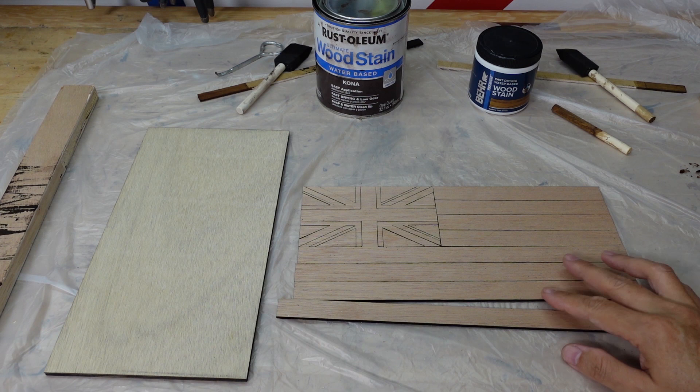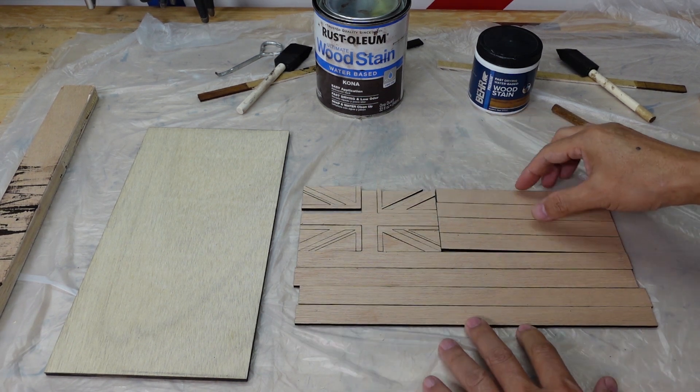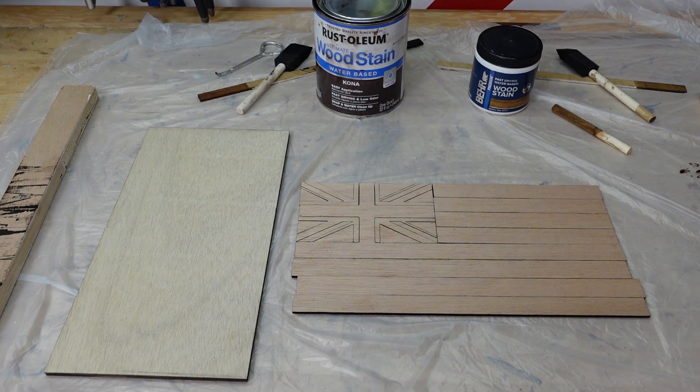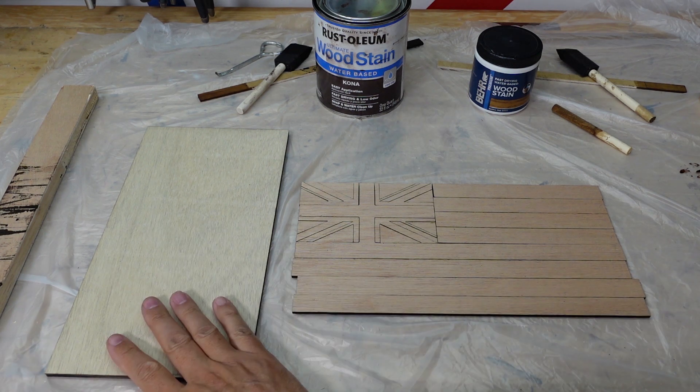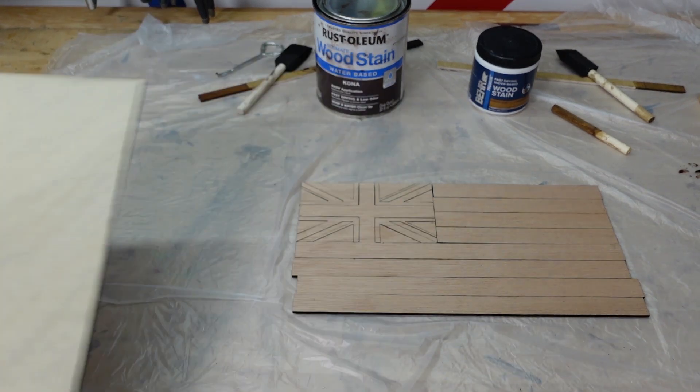We're finished cutting out the flag. Turns out really nice, looks great. Now the next step — by the way, this is the base, which we really don't need because we're just going to glue everything on top of that.